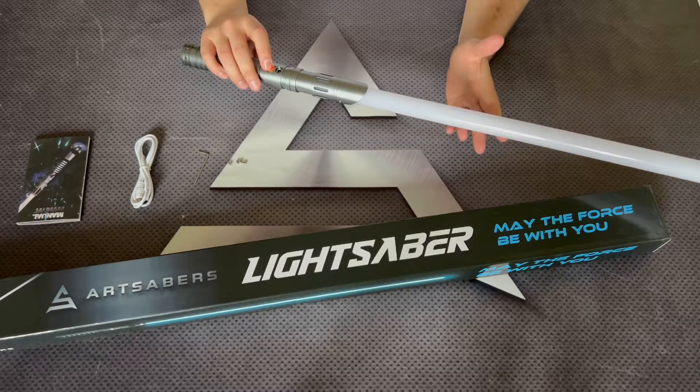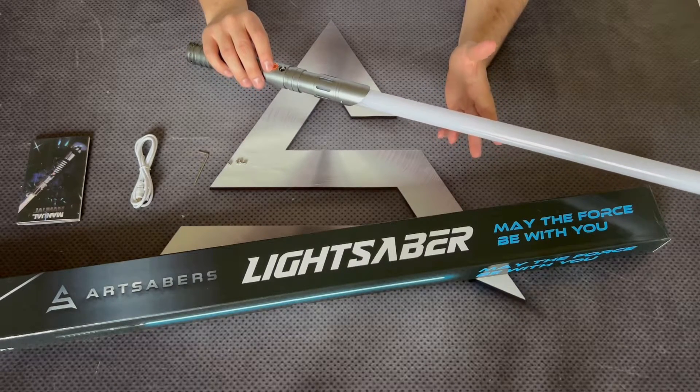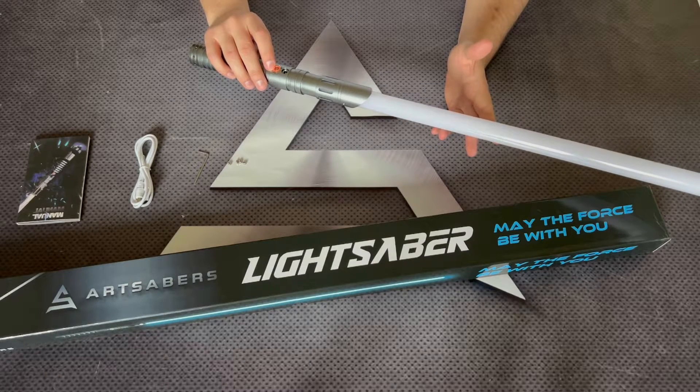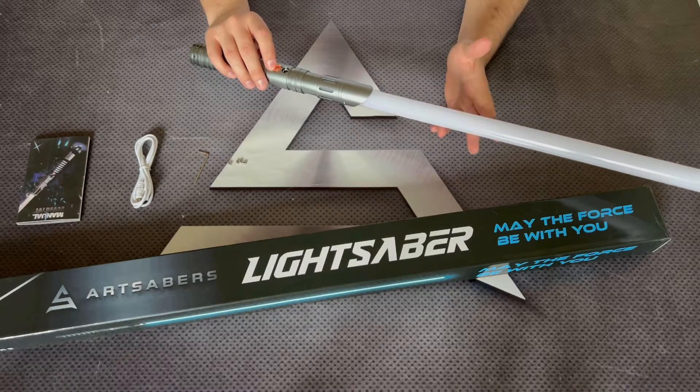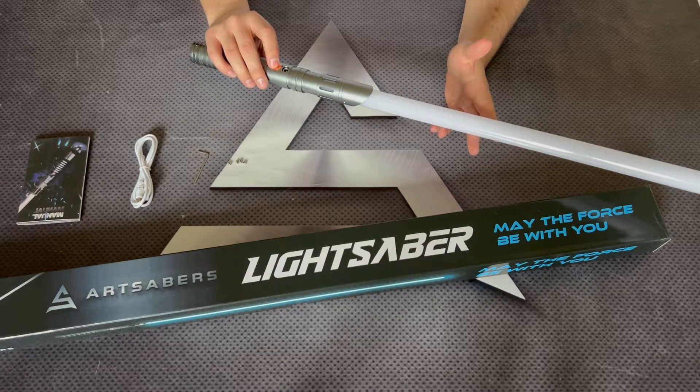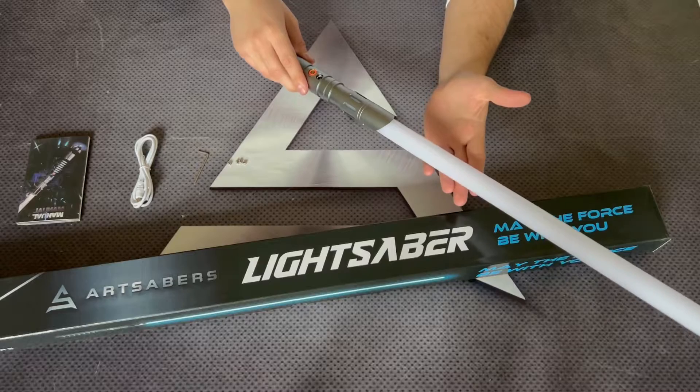There's a new feature added to the Sabers which is called Motion Control. As you've seen, I was twisting the heel to the right to enable or disable the Saber. So while the Motion Control is off, you can switch the heroes by twisting the heel to the left. Let's turn off the Motion Control now — one, two, three — Motion Control off. So you can switch the heroes by twisting the heel to the left.